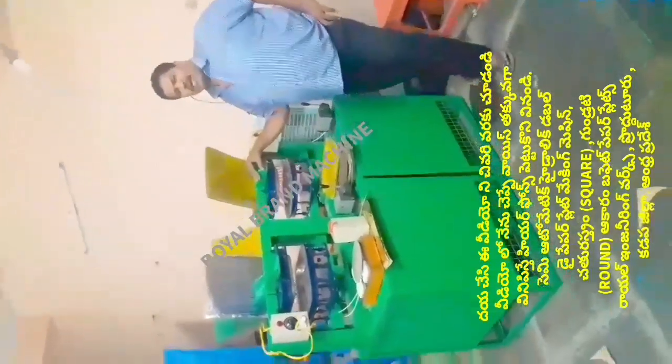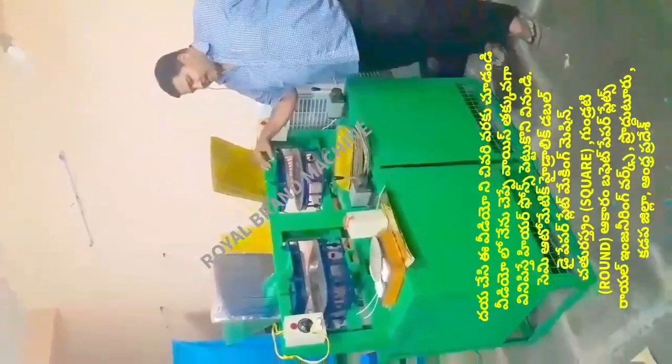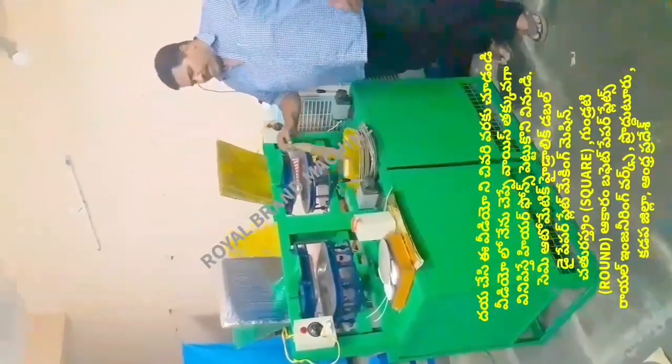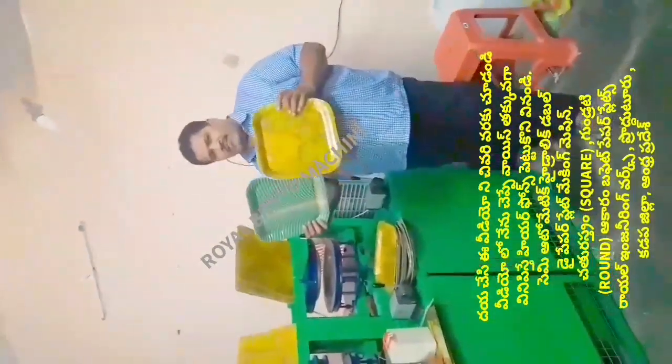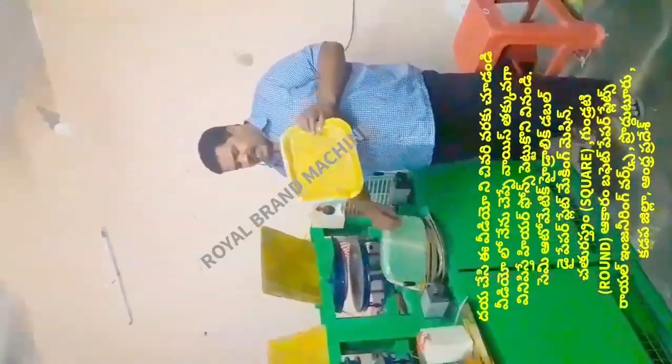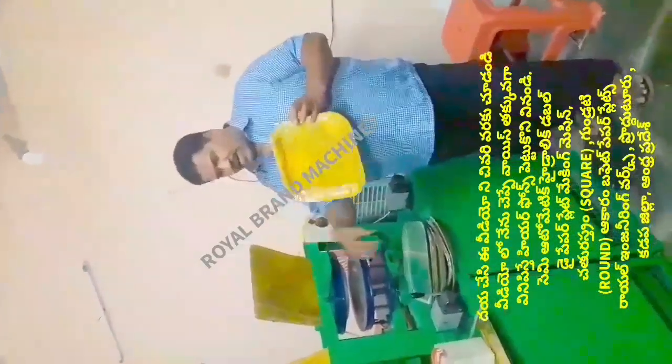We have a semi-automatic hydraulic double-die paper plate machine. We have a square plate available in the market. We have a square plate of 4x13 sheet size.